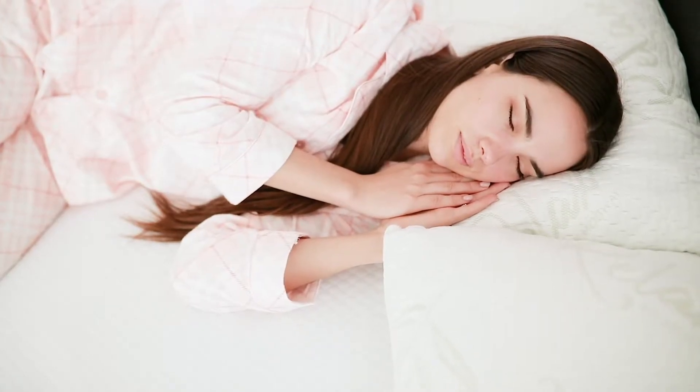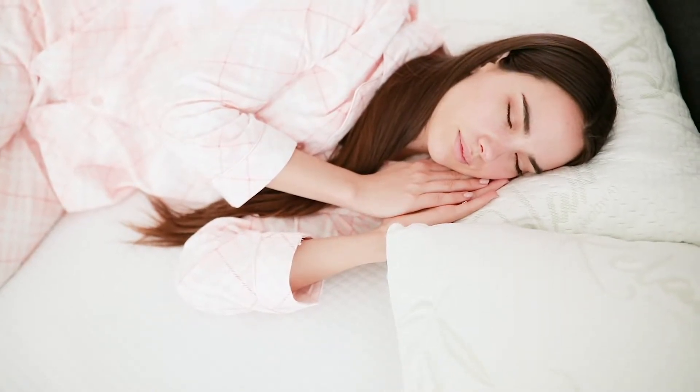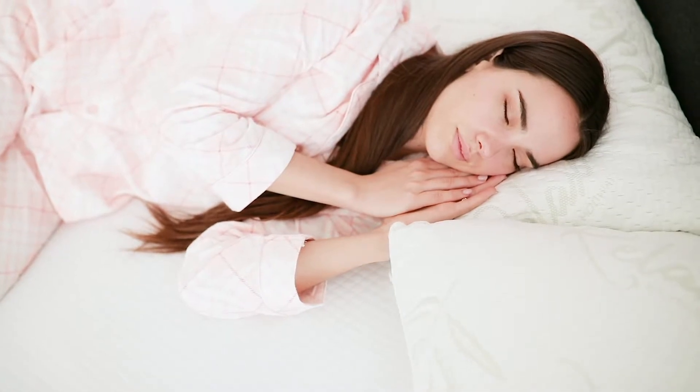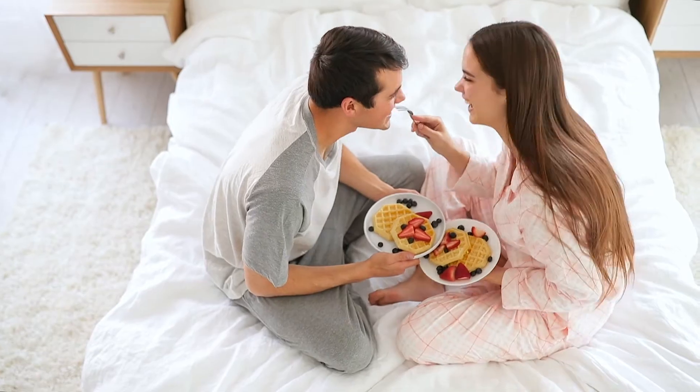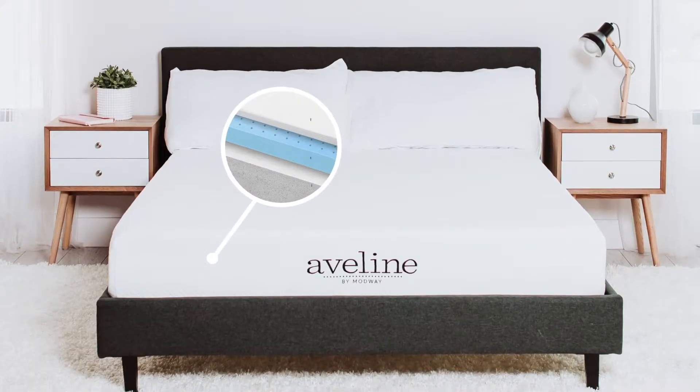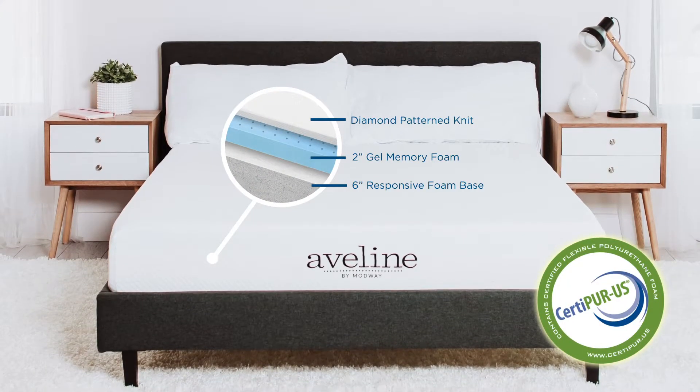Aveline helps you experience a restorative sleep so you can discover your most comfortable night, your cozy reading spot or a leisurely breakfast in bed. Each Aveline mattress is made with CertiPure US Certified Memory Foam